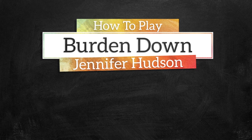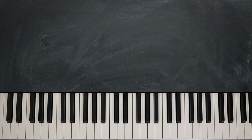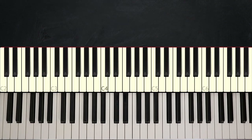Hi people, I'm Elijah D. Welcome to Music Greatness. This is Yurban and today we're going to break down Burden Down by Jennifer Hattie. And it sounds like this.